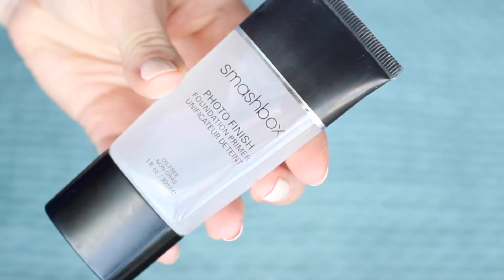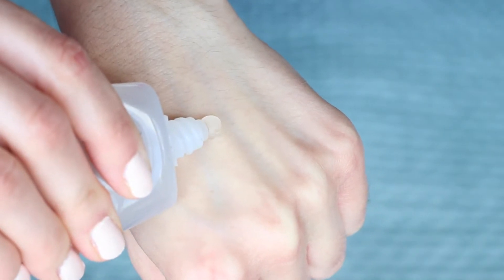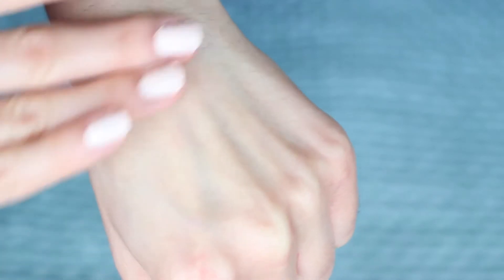I've already moisturised my skin, but before I apply my foundation I'm going to use a little bit of primer. I'm going to be using a Smashbox primer in the original formula. I like this one because it's very smoothing and it gives a nice mattifying finish, which is lovely for a moisturising foundation, and it really agrees with the foundation and therefore my skin.